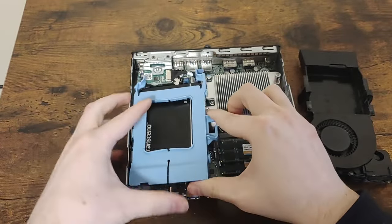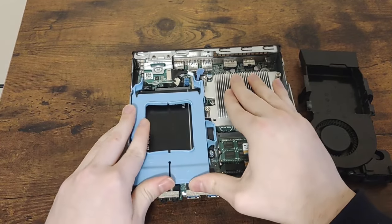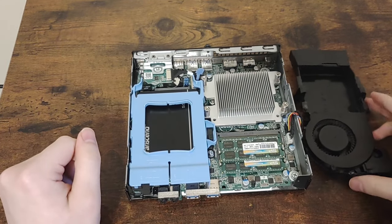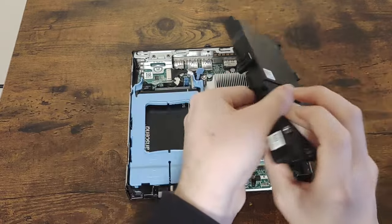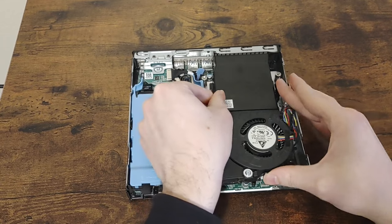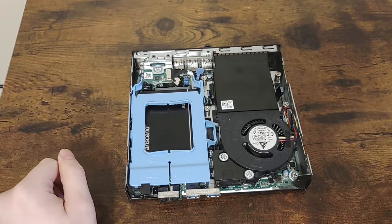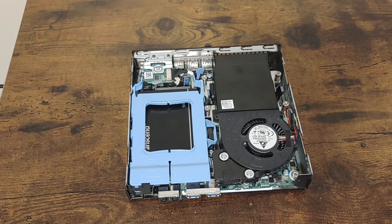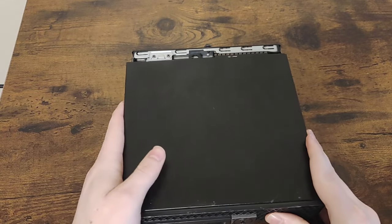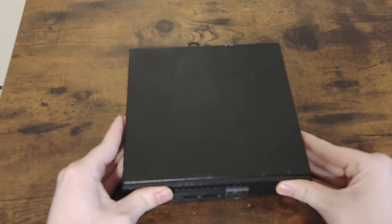The CPU is the i3-6300T. This may not seem like a great processor, and it isn't. However, I was specifically looking for a micro PC with this particular processor because it has Intel HD 530 graphics which supports 4K output. Also, it's an i3 so it's not too difficult to find one for cheap. This i3 is not the worst CPU you could buy for the 3040 Micro — there were even lower-end Pentium and Celeron models you could get as well.